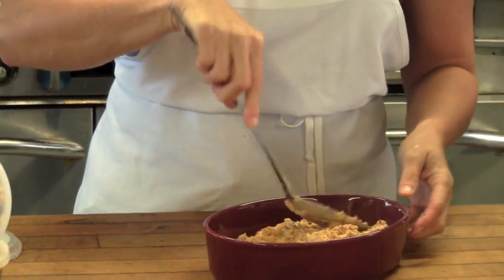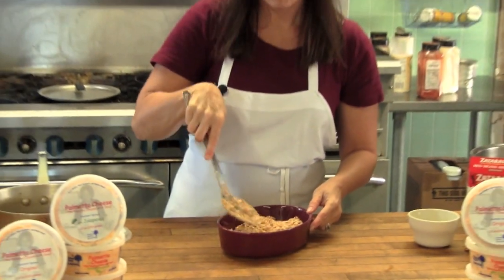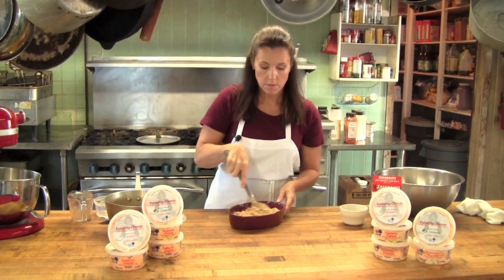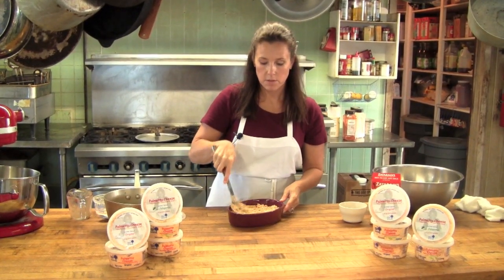My favorite way to serve it is with little toast points or corn chips. It's perfect to watch a little football.